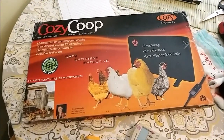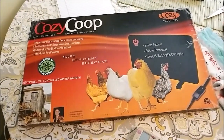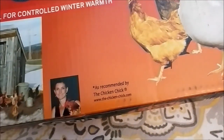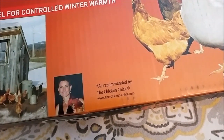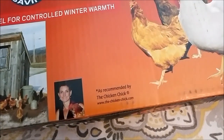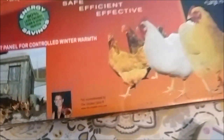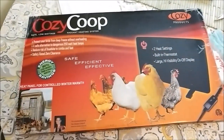Hey there YouTube. Today I'm doing a quick video review of the Cozy Coop. It's recommended by the Chicken Chick — even though she clearly says that chickens don't need heaters, but if she were going to recommend one for some reason, this would be the one.